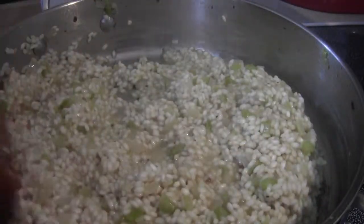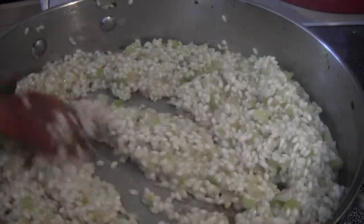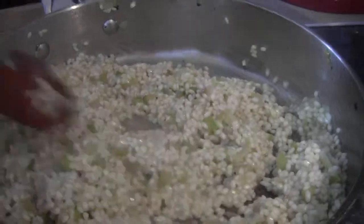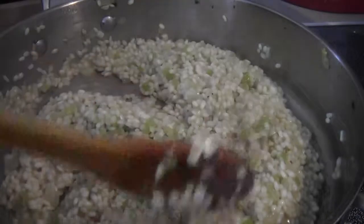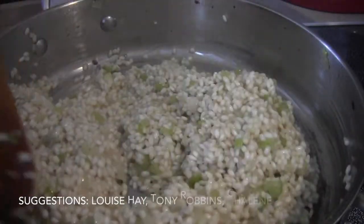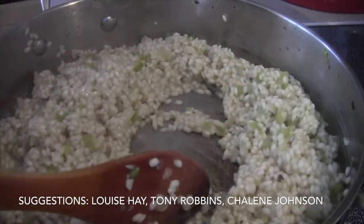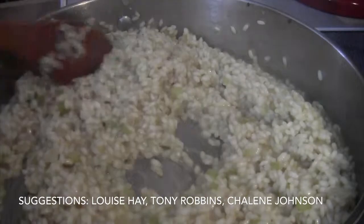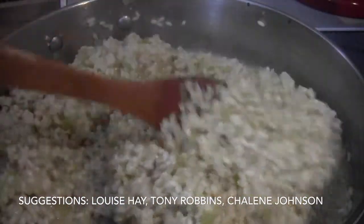It all depends on the consistency you want and when you consider it done. I can tell right now that the starch hasn't come out of it enough and the rice is still really hard, so I have a way to go. I just added another scoop of broth — I've been at this about 10 minutes and it's probably got another good 10 minutes to go.